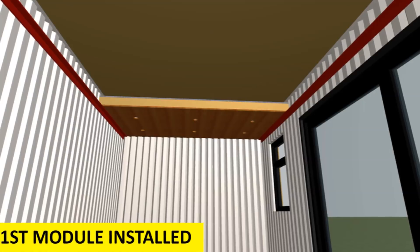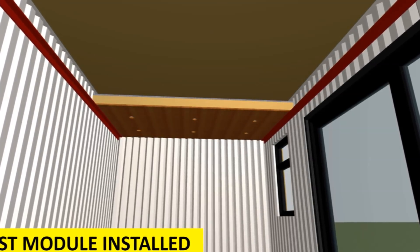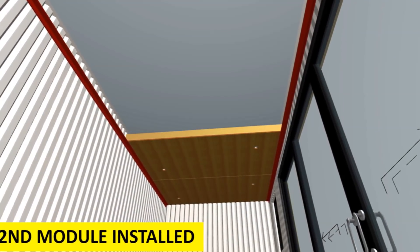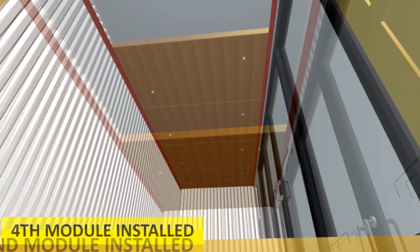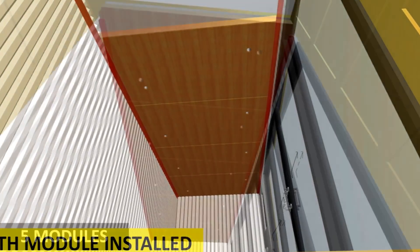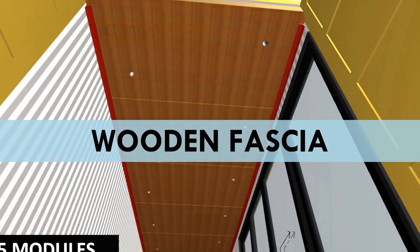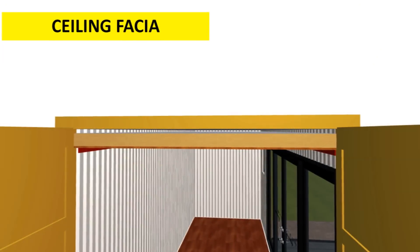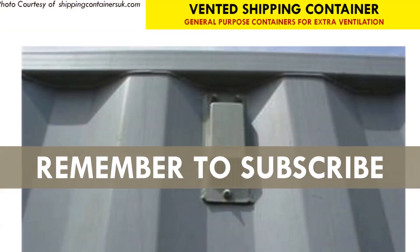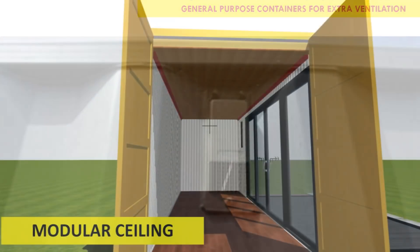The modular panels can be quite heavy depending on the type and amount of insulation used. If you are doing it as a DIY project, you might need another pair of hands to help you lift and slide the modules. Finally, finish off the last module with some wooden fascia to close the ceiling gap, while allowing for proper ventilation.